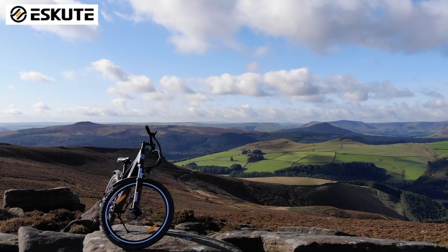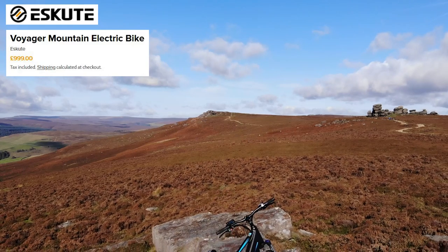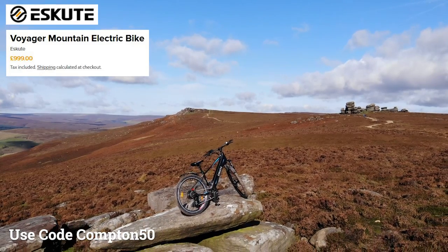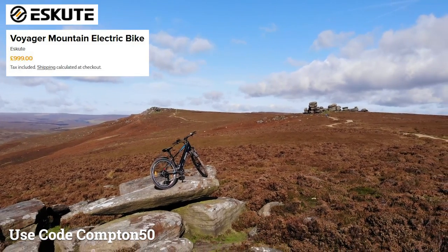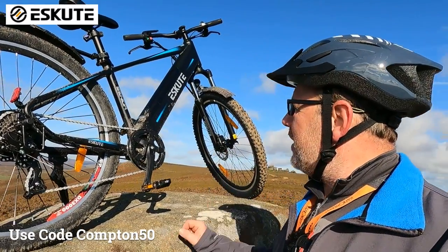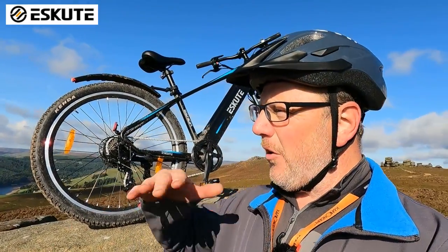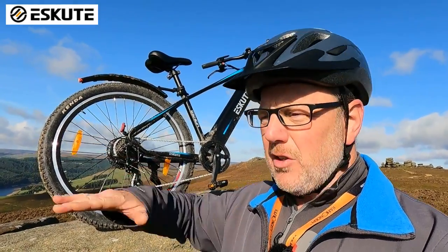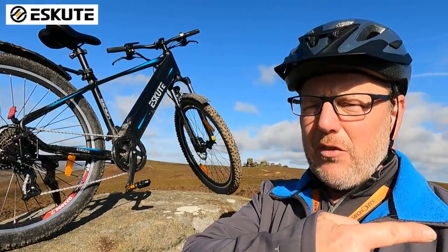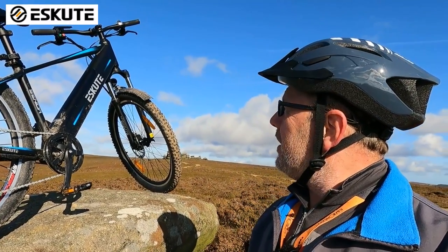The brakes are standard, not hydraulic, and that all relates to the price - this bike is £999. If you use the code COMPTON50, there's a link below and you'll get £50 off as well, which is really good of Eskute. I'll be using it for my landscape adventures when I've got a long hike or long distance to cover - in the mountains, along a track, or at the beach along the seafront. Absolutely brilliant idea. Bear in mind I've had a heavy camera backpack and a tripod on my back and it's been doing really well.